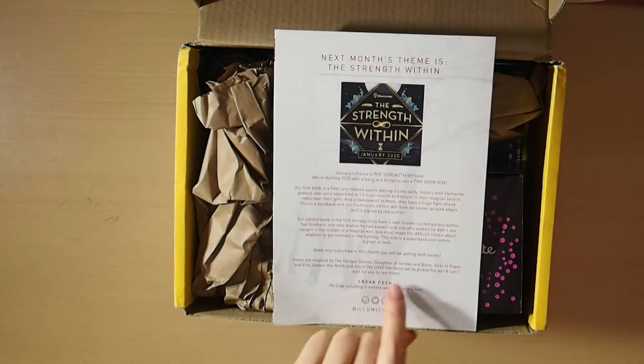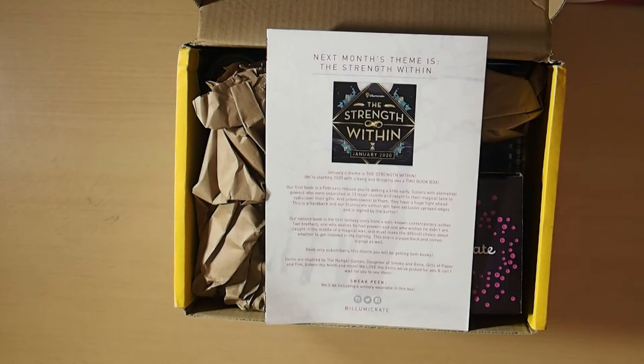Next month's theme is The Strength Within. We're starting 2020 with a bang and bringing you a two-book box. Our first book is a February release you're getting a little early — sisters with elemental powers who were separated at 13 must reunite and return to their magical land to rediscover their gifts, and unbeknownst to them, they have a huge fight ahead. It's a hardback and the IlluminaCrate edition will have exclusive sprayed edges and is signed by the author. Our second book is the first fantasy story from a well-known contemporary author — two brothers, one who wishes he had powers and one who wishes he didn't, are caught in the middle of a magical war. This one is a paperback and comes signed as well.